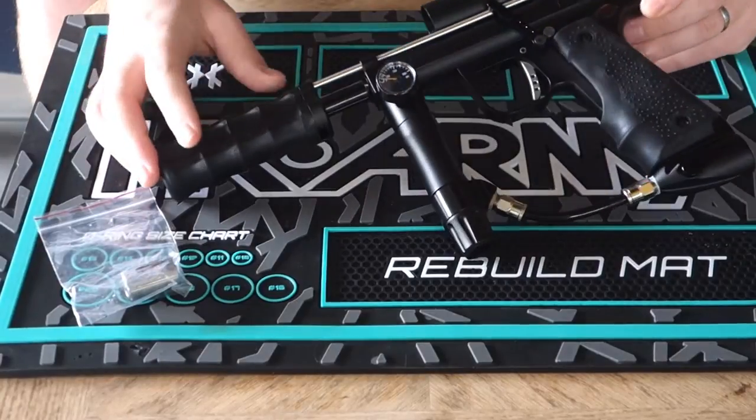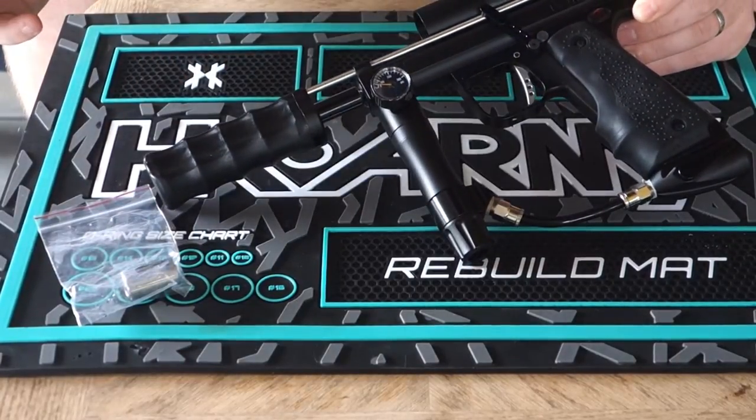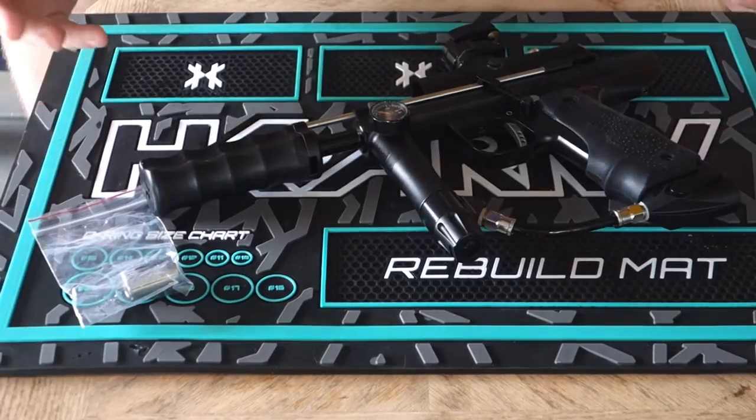What's up people? I made a recent change to my Empire Sniper. Since doing the review on it, I thought I'd talk about it because I think it's a worthwhile upgrade.